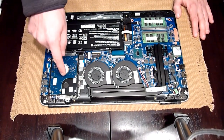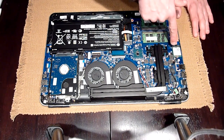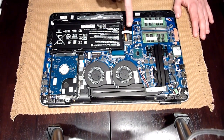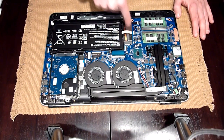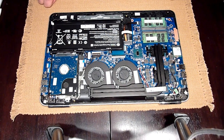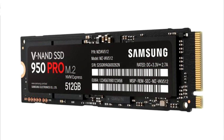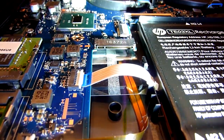Here is the hard drive, the battery is here, RAM, Wi-Fi card, and the SSD drive — the M.2 drive goes right here. This connector is not a SATA connector, so you absolutely need to buy this type of connector.